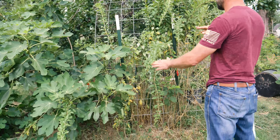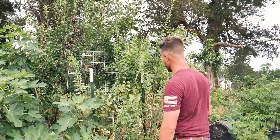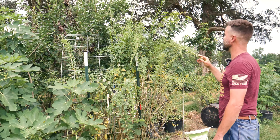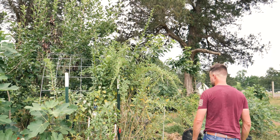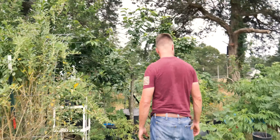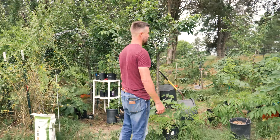This year I had powdery mildew and I sprayed it with some peroxide and it worked a little bit. But my goji always does really good and then it just starts to turn sad. This is starting to set fruit but it looks really sad right now and I don't know if there's a certain amendment I need. I've watched different videos — I haven't figured out the goji trick yet.